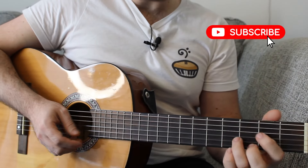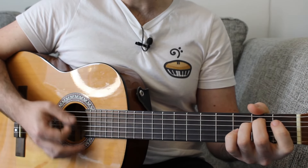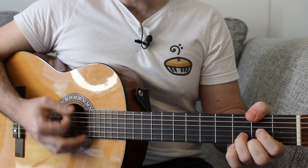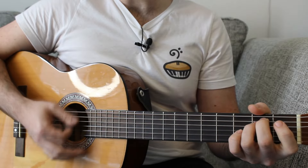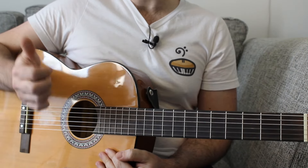We then get to a pre-chorus, which is D major, E minor, the D with the F sharp, and then back to the E minor. We do that twice round and you get the full pre-chorus.